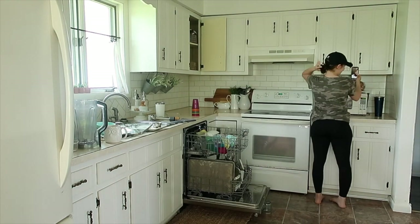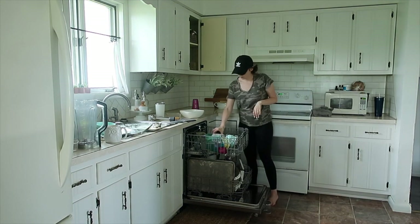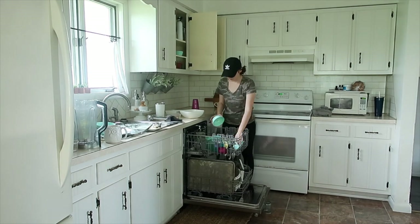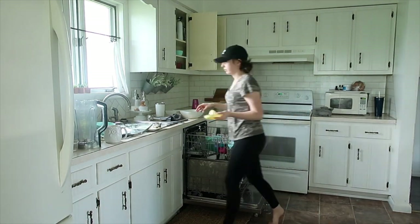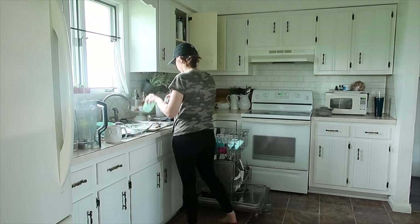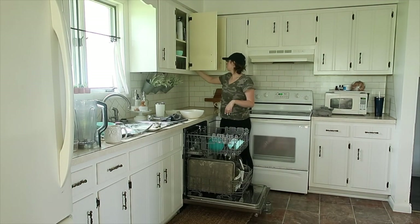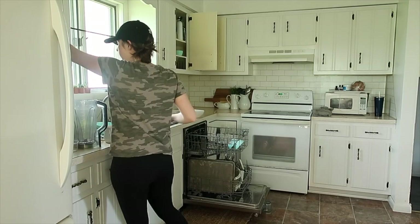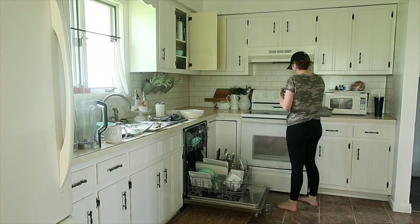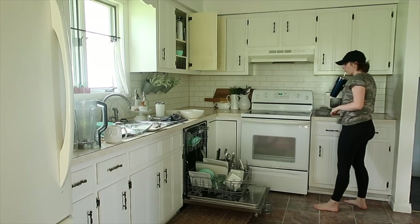My husband actually FaceTimed me, so I had a little interruption there, but got back to putting dishes away and collecting cups. I do wash all of our sippy cups and water bottles in the dishwasher. The only thing I don't wash in the dishwasher is our tumblers with stainless steel insides — I feel it's better for them to be hand washed.